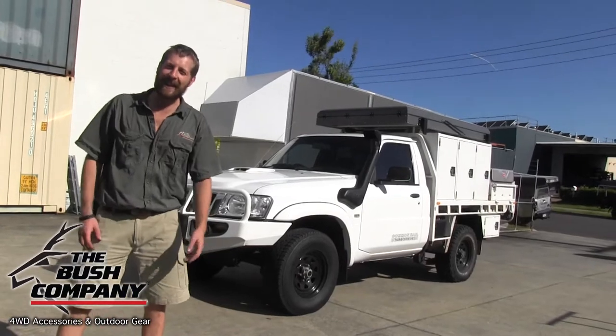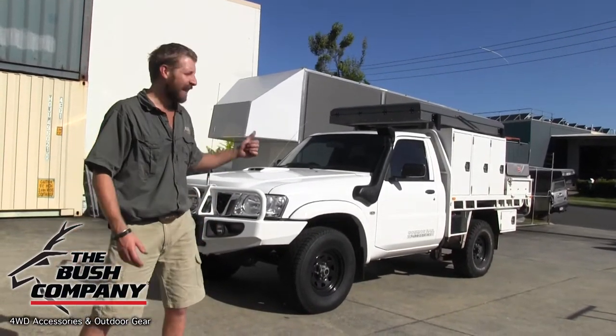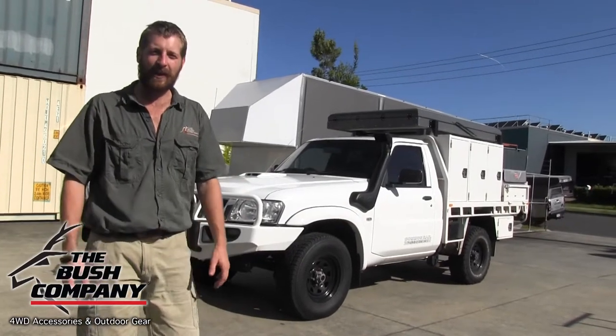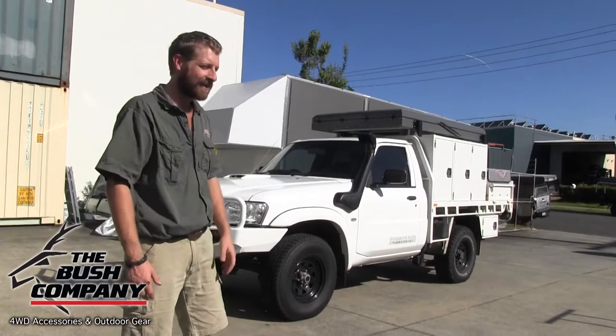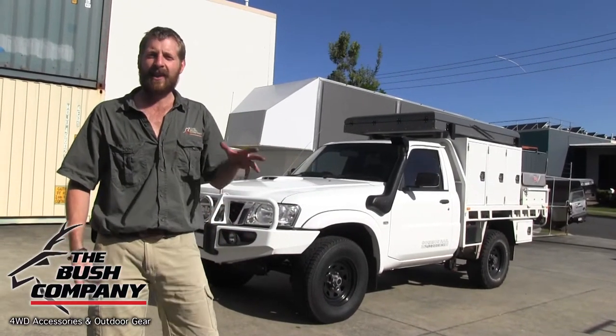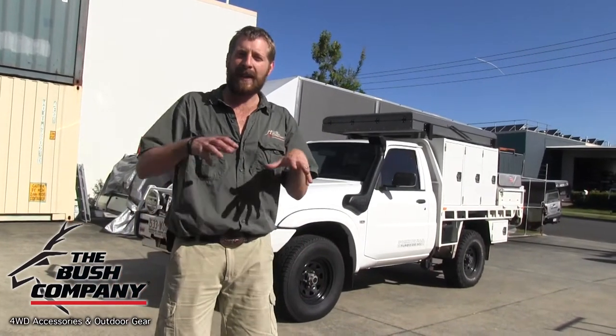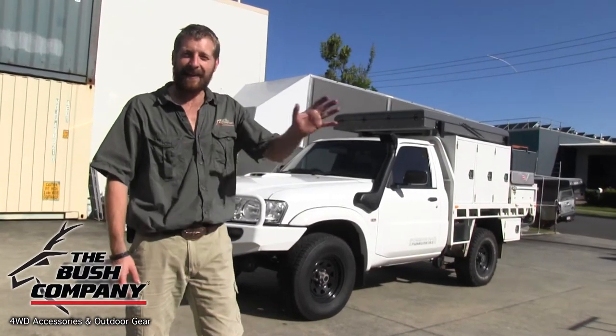Hey guys, it's Dean from The Bush Company here. On today's Fit Out Friday we've got a really interesting vehicle. This must be an ex-Telstra or telecommunications vehicle — it's got a really large steel tray on the back and all these additional workman's boxes. Going through it, it's a 3-litre Patrol, and this is our client's off-the-beaten-track vehicle — take it anywhere, maybe leave a caravan behind and actually take this vehicle with the rooftop tent out into the sticks.